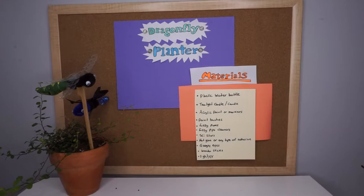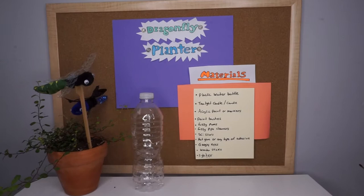Hello and welcome to the Dragonfly Plastic Planter Craft. Before we get started I wanted to go over a few materials you're going to need in order to do this craft.